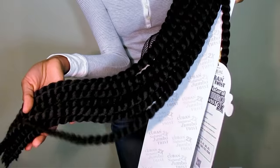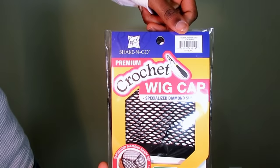Hi you guys, it's Lulu and today I am here to show you this new crochet wig cap by Shake and Go.